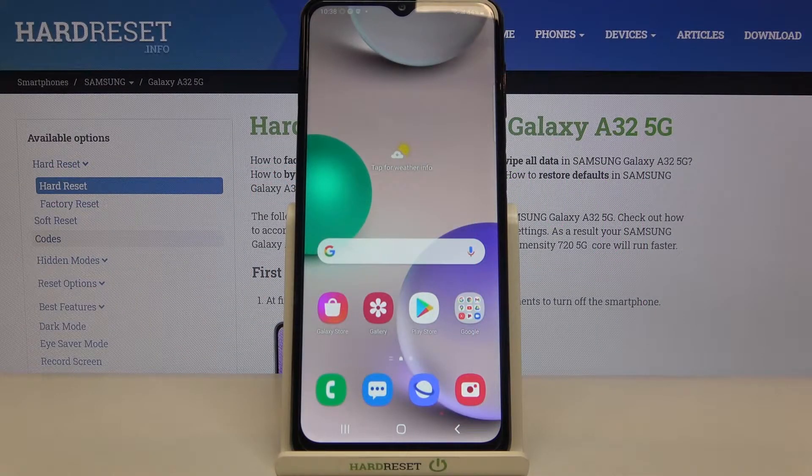Hi everyone. Here we've got the Samsung Galaxy A32 and I'll share with you how to enable the eye comfort mode on this device. First we'll begin with some customization and then I'll show you a much faster way to access this feature.